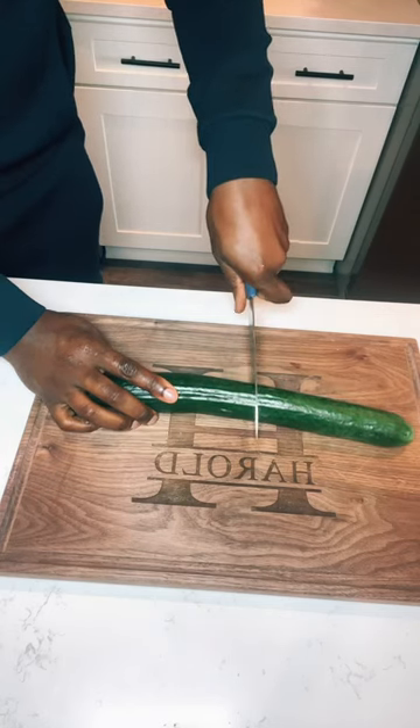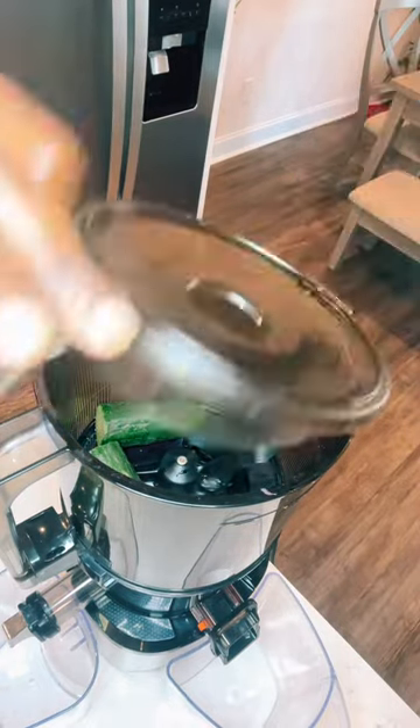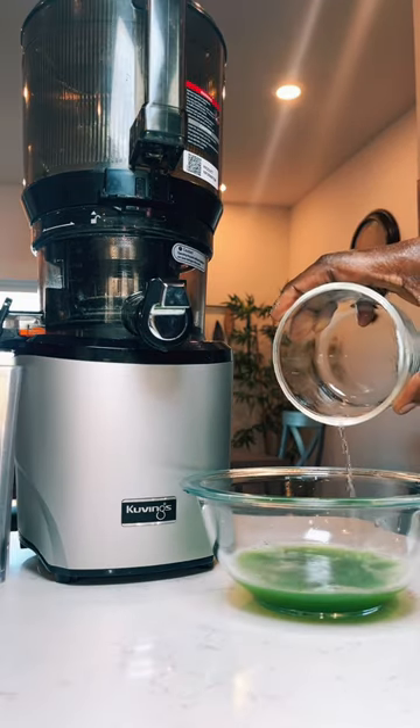Now, as a 56-year-old cancer survivor, I'm not only concerned with what I put in my body, I'm also concerned with what I put on my body. This is my go-to daily toner.